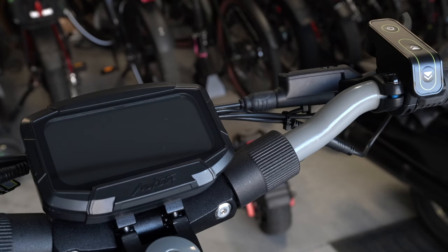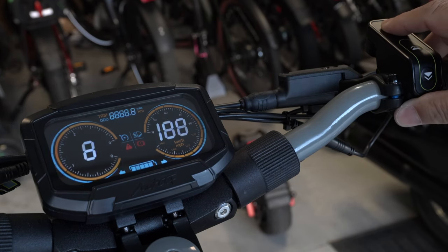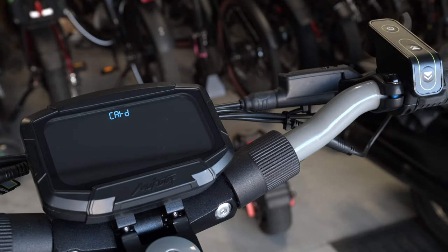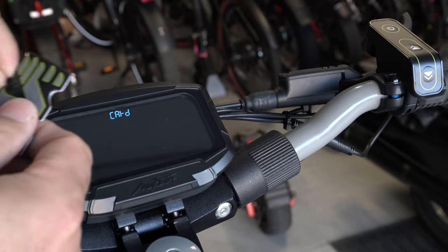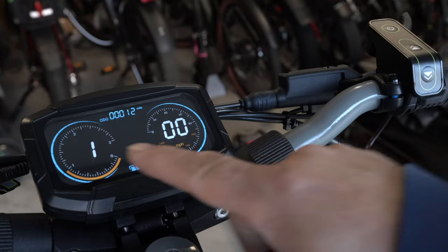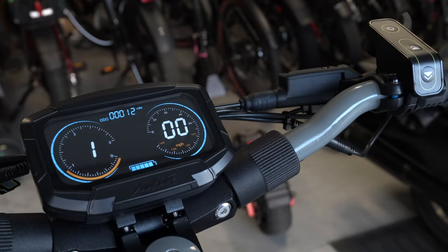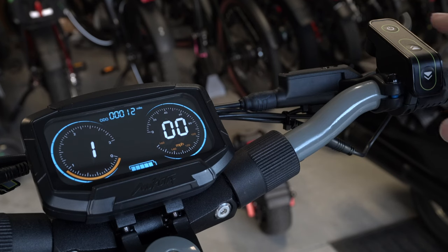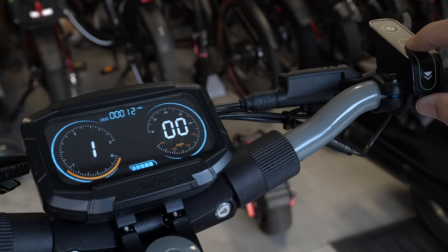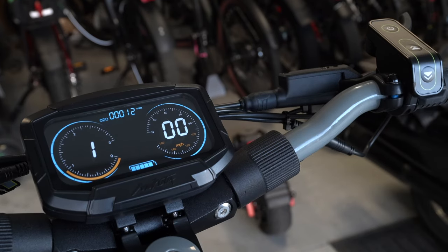Let's go over how the scooter starts up and what the buttons do. To start it, press and hold the power button. When the card message comes up, grab your NFC card and place it over the display — the scooter will now start up. To change modes, go from one to two to three and back down to one. If you hold the up mode button down for a moment, the front light comes on; hold it again and the front light turns off.